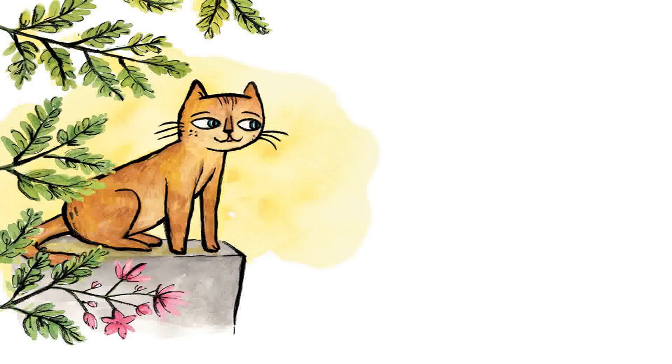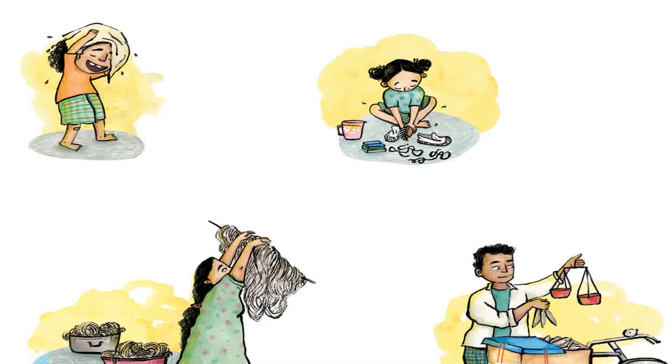Shanti loves to sit in sunny patches. Her favorite spot is on the wall by the gate. From here she can see Tapen's mother drying clothes, Arca washing her sports shoes, Tapen drying his hair, and Vijay selling fish.